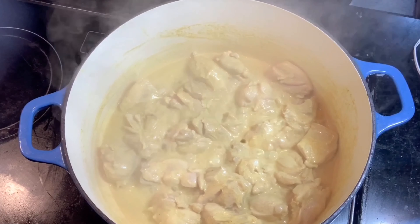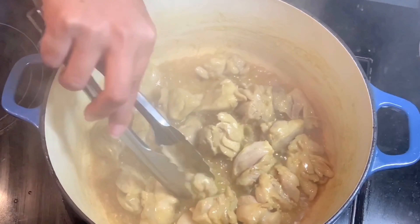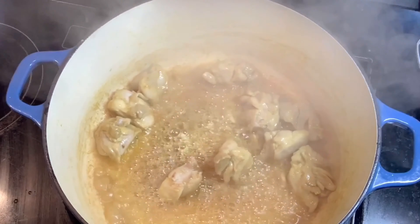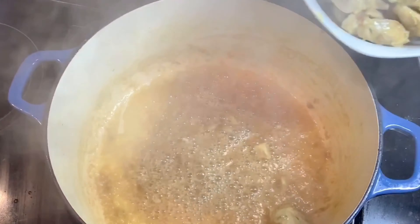We'll just put this all in and then we'll wait until that chicken turns a little bit brownish. Then we can remove this and set it aside so we can cook our onions and our garlic.